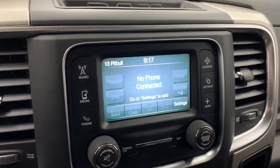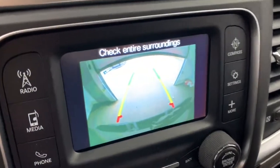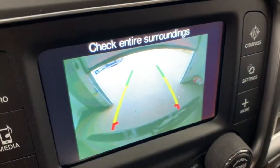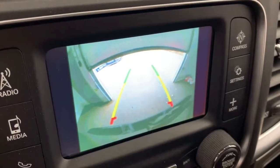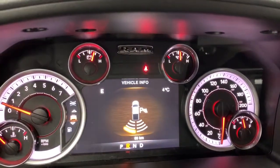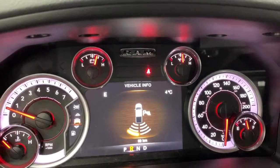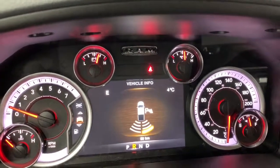There also is a backup camera, so whenever the truck is in reverse it will automatically appear on the screen. It does have rear park assist so those lines will nicely guide you into any stall, letting you know if you're getting too close to any vehicle or object. When in reverse this will also automatically appear on the dash. These are the rear parking sensors, so if you're getting close to anything they will light up and chime for you.